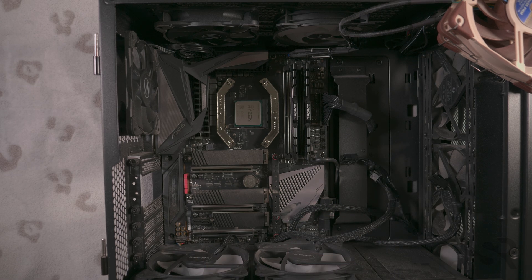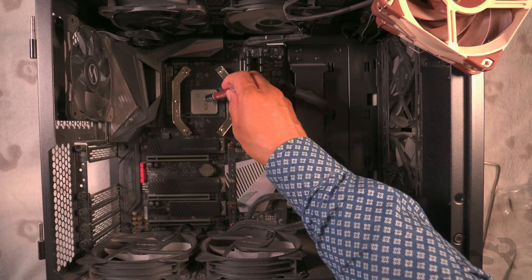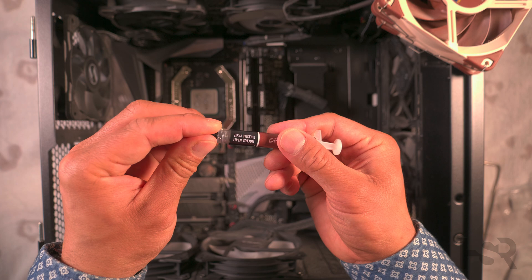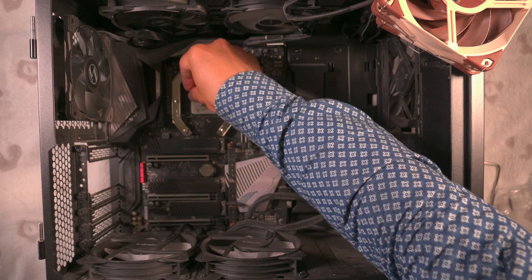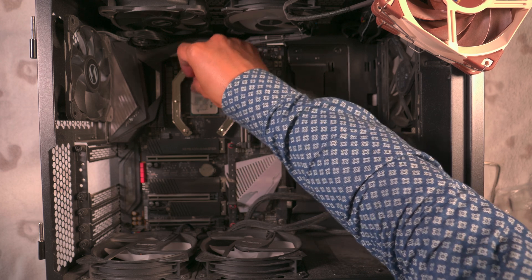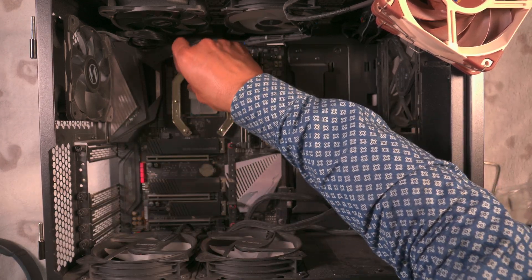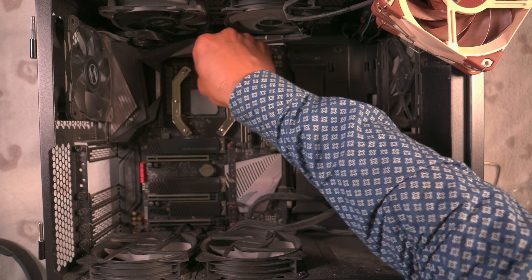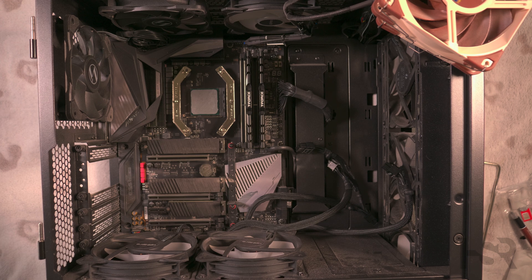Now all we need to do is apply some thermal paste. I've got the Noctua thermal paste here — that's how I like to apply it. Just closing the tube so it doesn't dry out. I'm going to use this to spread it out a bit, just to make sure it gets everywhere. Try to get it as evenly as possible — so that's my job at distributing it evenly.